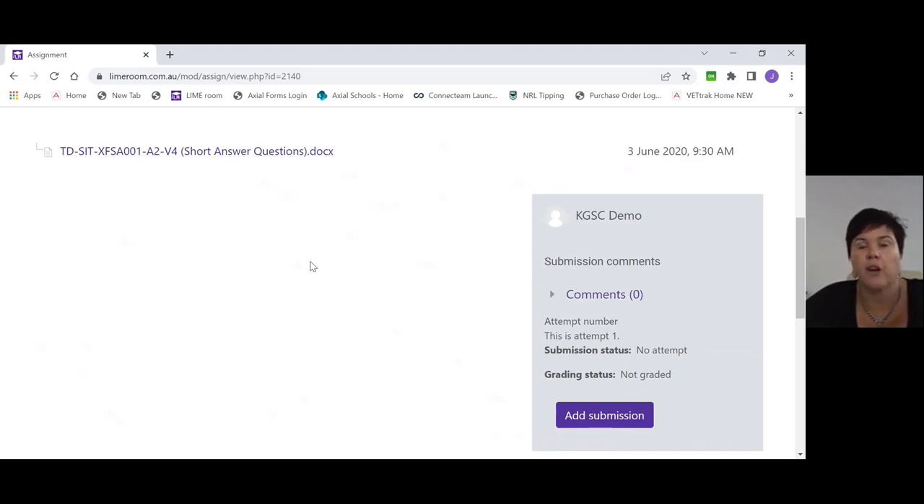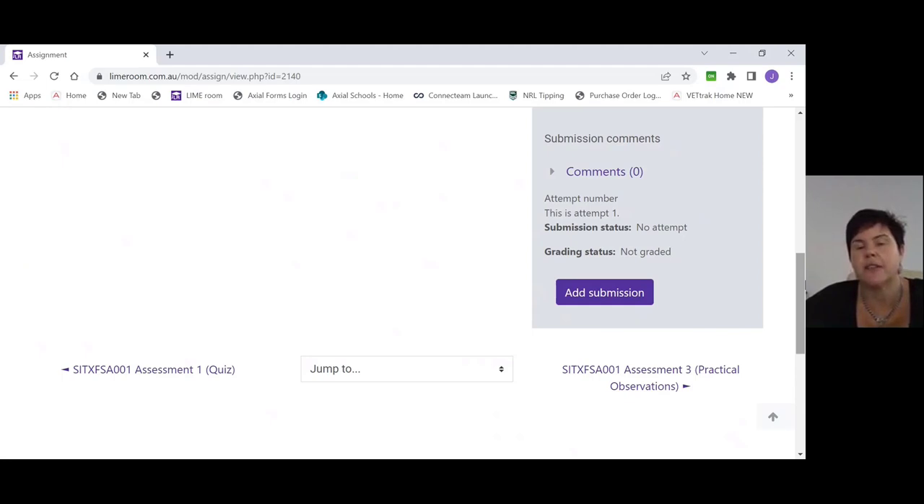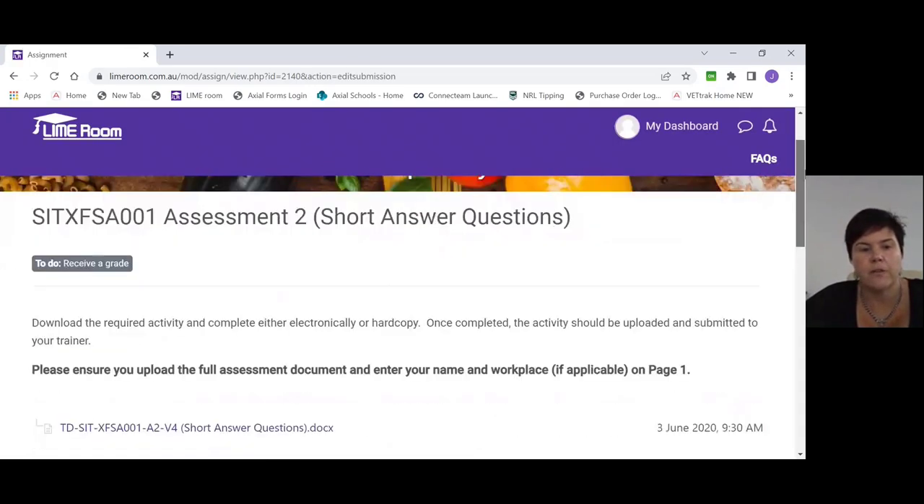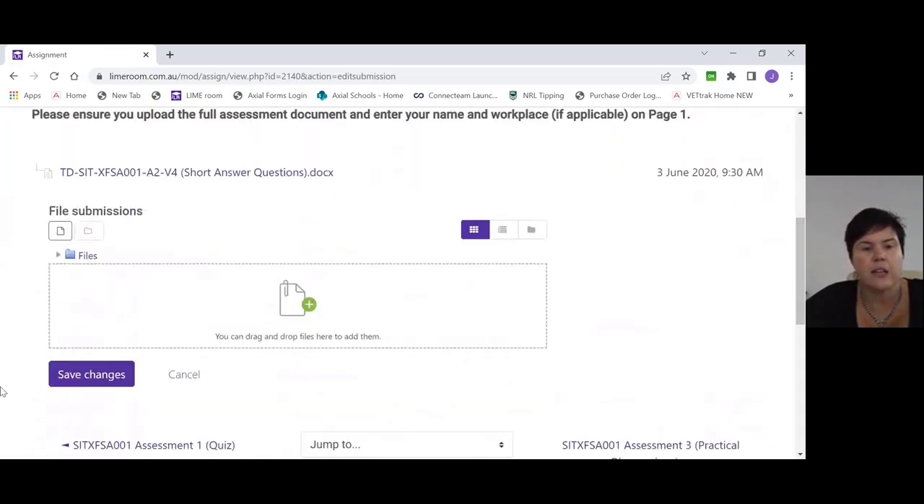Once you've completed the short answer questions, you should be able to see this screen which says short answer questions. You will download the Word document, fill it in offline, and once you're ready to submit, you've saved it as a Word document. Come over to where it says Add Submission, scroll down, and you'll see you need to drag your file in. Find the file that belongs to that assessment and drop it into the box. Once you've done that, go on and save changes.